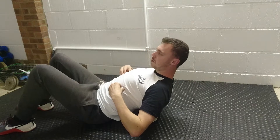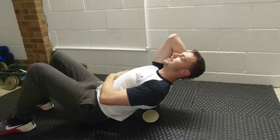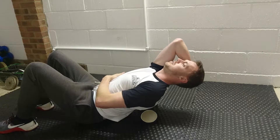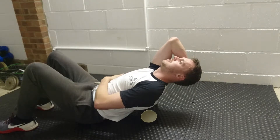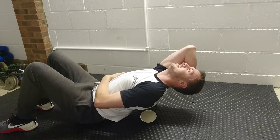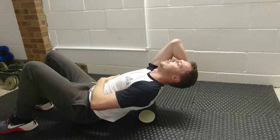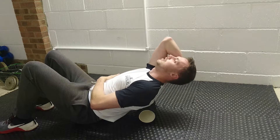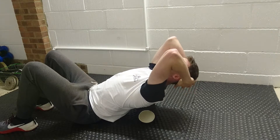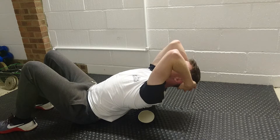The second key cue: keep the ribs down. You can even do this to check — place one hand across your ribs, make sure they're down, and then just crunch down as far as you can, keeping the ribs down. Now you know that all of that motion is coming from the thoracic spine and not from the lumbar spine. Take that feeling, put both hands behind your head, and just keep the ribs down.